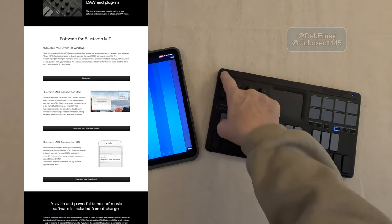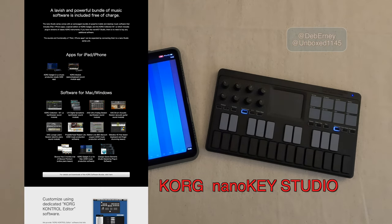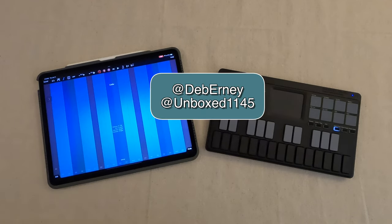Get on your keyboard and search for the Korg NanoKey. Korg has a whole bunch of videos showing you different things, how to use it and what to do. That's what I have for this week. Take care, and I will see you next week.